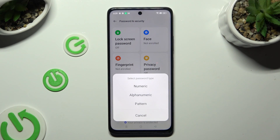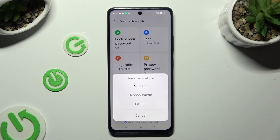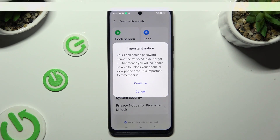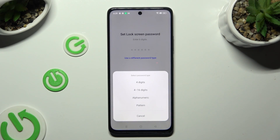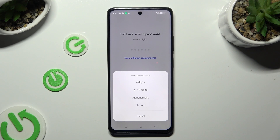Pick one of those password types — you can always change it later on. Numeric, alphanumeric, or pattern. Wait 5 seconds, then choose Continue in the important notice popup. Then tap on Use a Different Password Type. Now you can click on the best one for you: 4 digits, 4 to 16 digits, alphanumeric, or pattern.